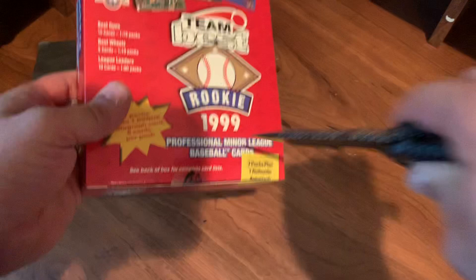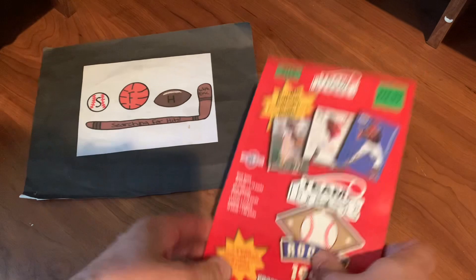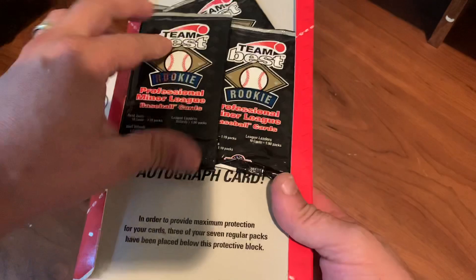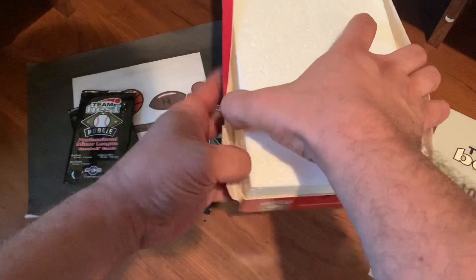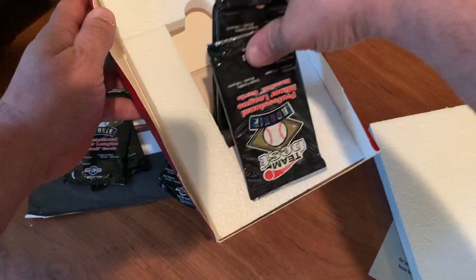Let's close this knife back up so I don't cut myself. And here we go. Let's take a look. There's our packs. Take them all out of the box. One, two, three, four. Look underneath this protective block to find the autograph. Five, six, seven. And there's the autograph.